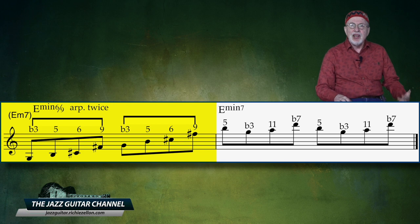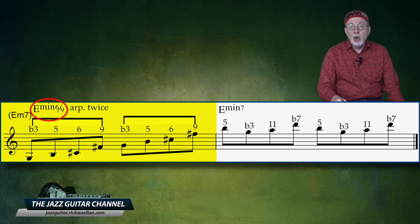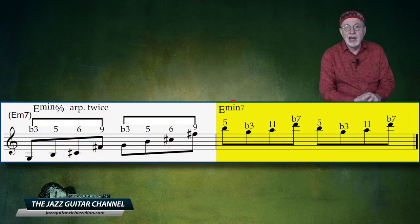In the first measure here, he is clearly implying an E minor 6-9 arpeggio, which, in the second measure, turns into just a plain E minor 7.